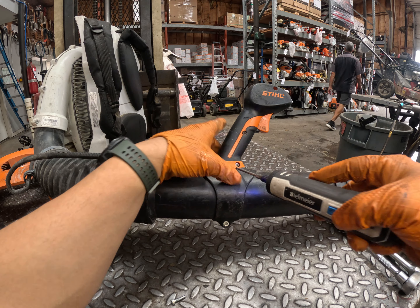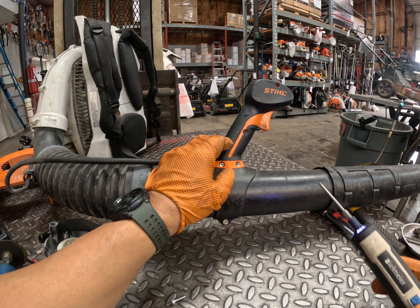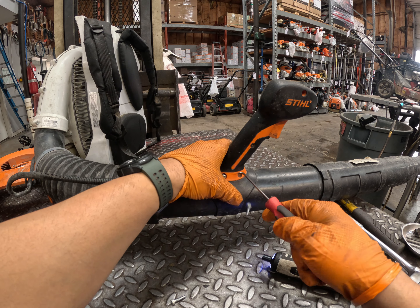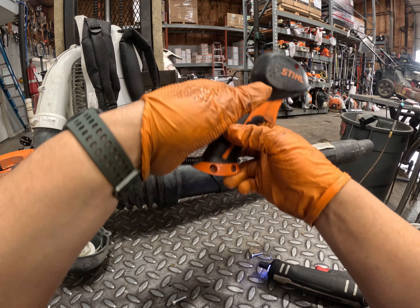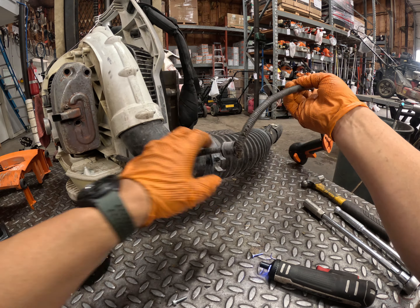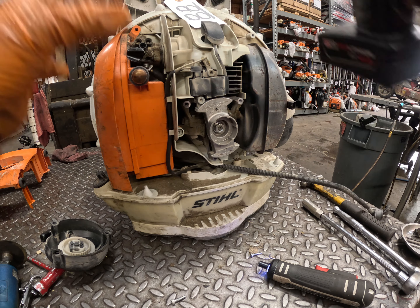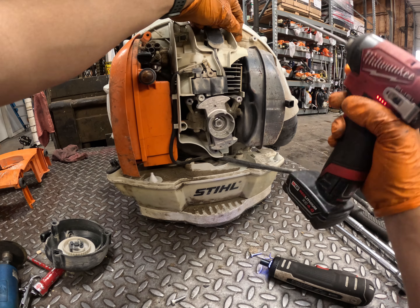Now remove the control cover. The cable is binding in the loom — the throttle cable is really twisted up right there at that little outlet. They didn't have it connected where the little ring is. I connected it, but sometimes people leave the ring off because on some blowers it makes it snag on things.